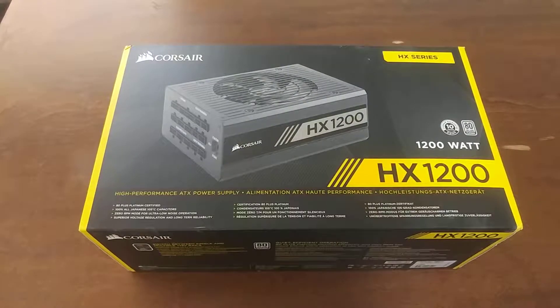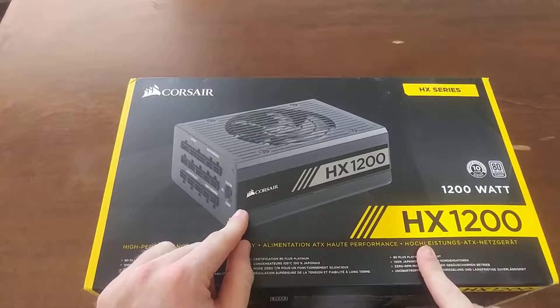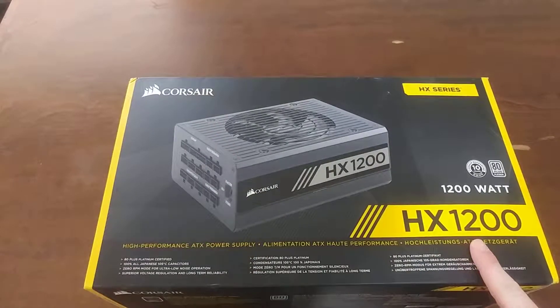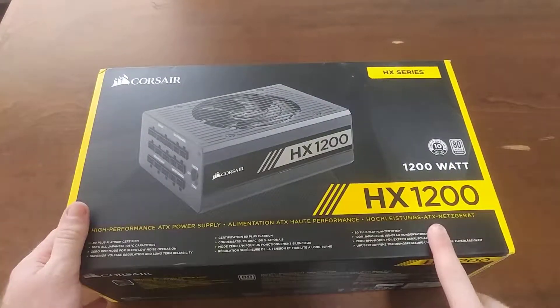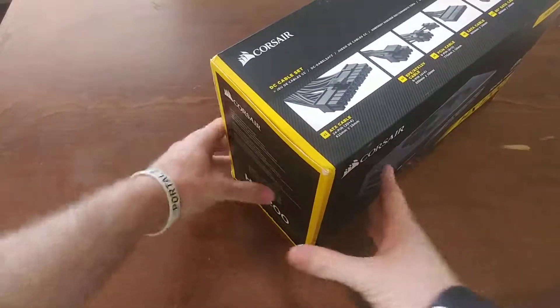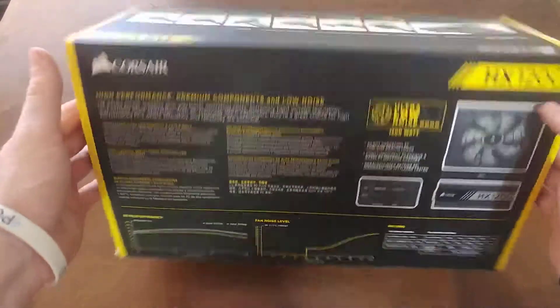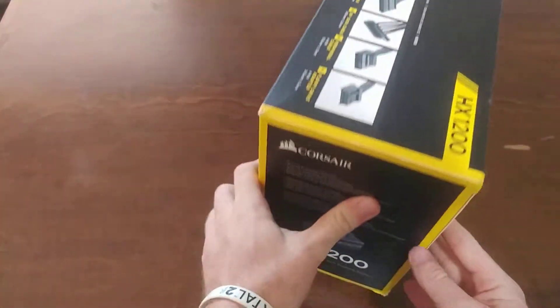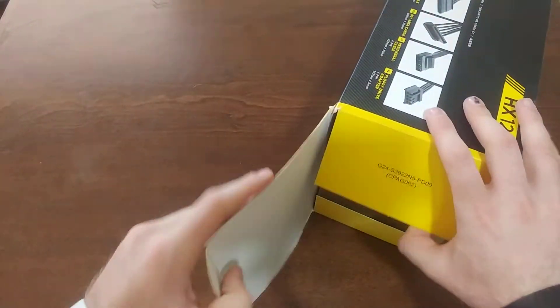Super quick unboxing — today we're unboxing a Corsair HX 1200, or as some like to say, 1200 watts. It's platinum rated. Let's open it up — it's a really big box.